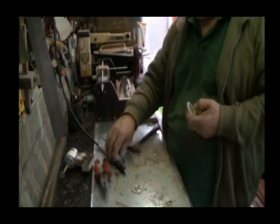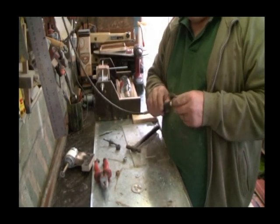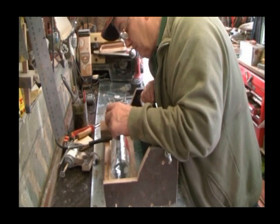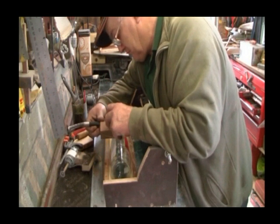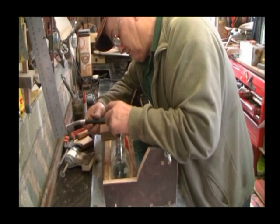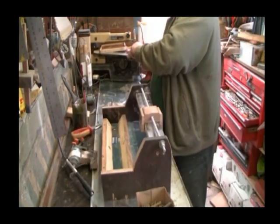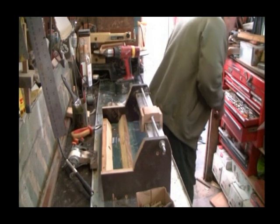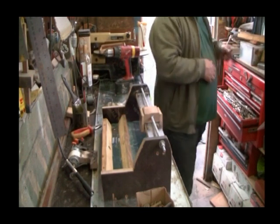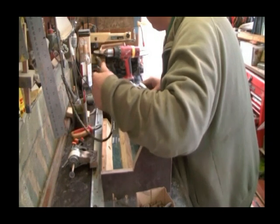So that goes over there, and now we can undo that again. Try to get it tight. Looking for a 19 — not going to find a 19. What's that? Three-quarter. That's on there, okay.